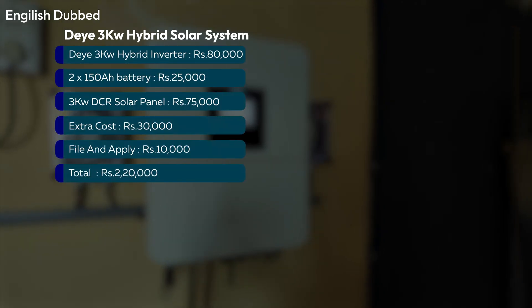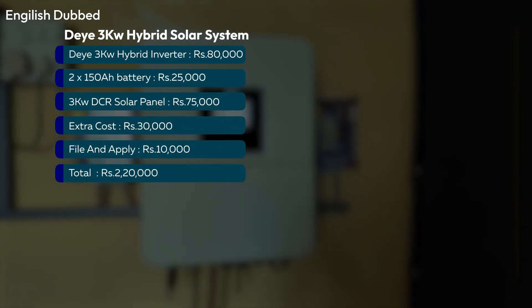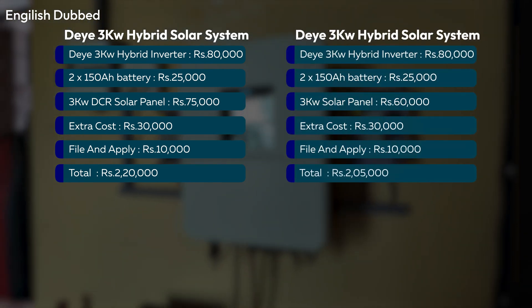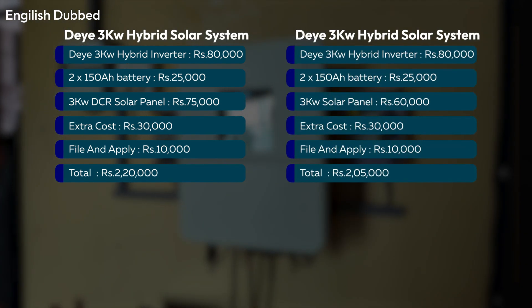Apart from panels and inverter, you also need ACDB, DCDB, a lightning arrestor, earthing kit, panel stands, and wiring. These additional components usually cost around 20,000 rupees.